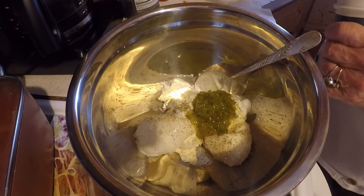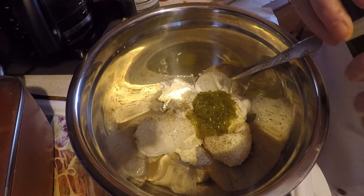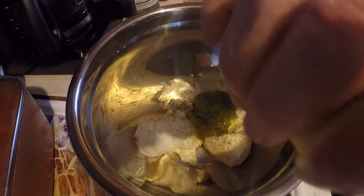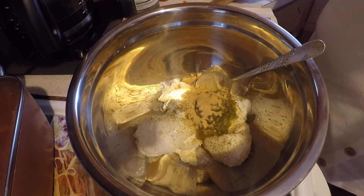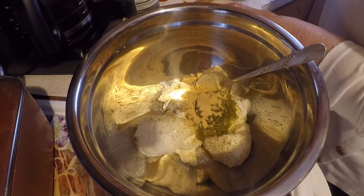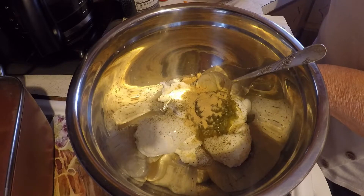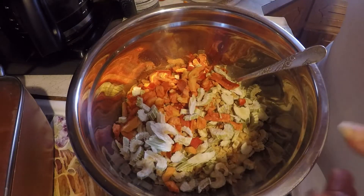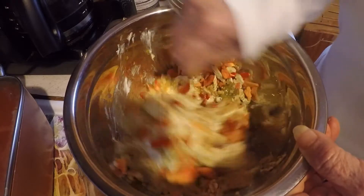Some onion powder. And I've got a half a cup of chopped onions in here, a cup of red bell peppers, and two celery sticks. I've got the macaroni cooking.